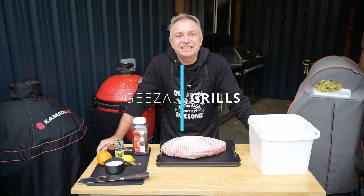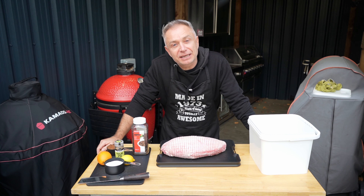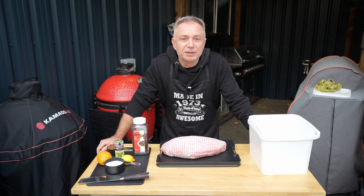Hi guys, welcome back to Gizzy Grills. Today is the night before December and we're having an early Christmas because my whole family are coming down from London, whichever way you want to look at it.